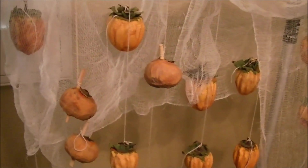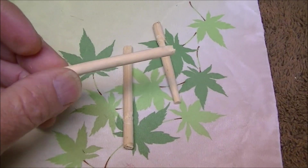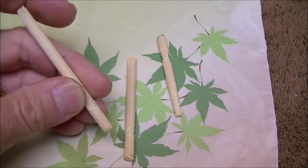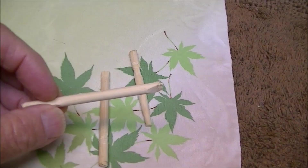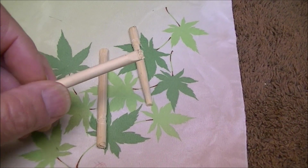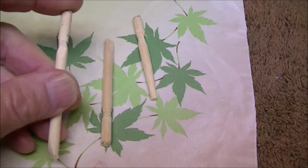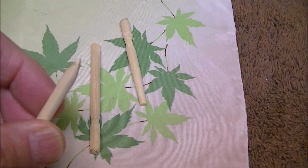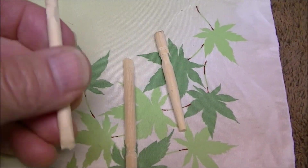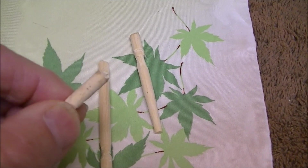Here's how I modified the chopsticks — these are just regular takeout chopsticks. You can get a bag of skewers anywhere cheaply, but I just had these around and didn't want to leave. I cut a blade tip on one end for poking it in, and then a little notch around the circumference to hold the string.